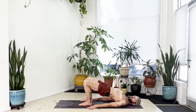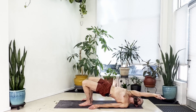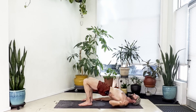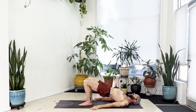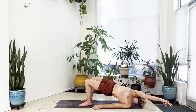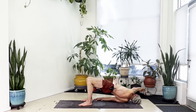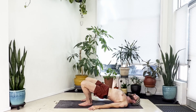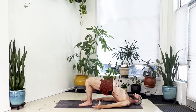Keep your glutes squeezing, hips lifted, and take this into a twist. With hips still high, lift your right hand off the floor, reach your right arm past your head up and to the left, try to stack your shoulders while glutes stay engaged. Come back to center with the right arm down, hips still high. Lift your left hand, reach up to the right, work to stack your shoulders. Come back to center — repeat each side two more times, right arm reaching left, then left arm reaching right, keeping hips up high throughout.